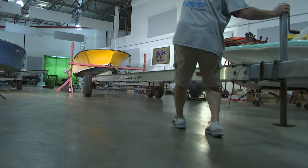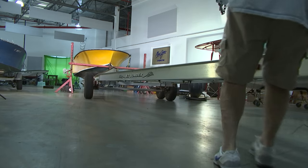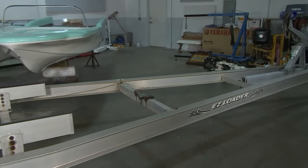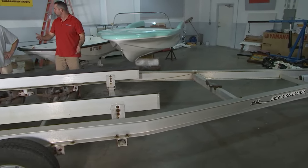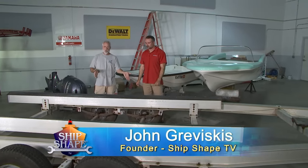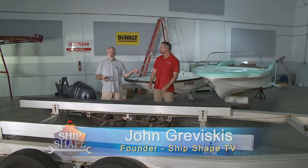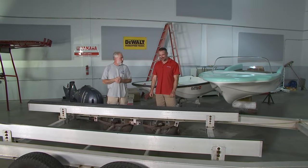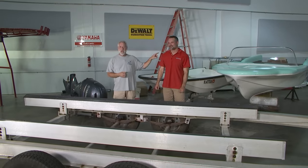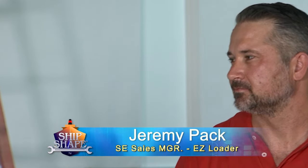What we have here is an aluminum Easy Loader, rated for 6,000 pounds, and it will carry a boat up to 27 feet. Welcome back, guys — this is a dual axle trailer. We have Jeremy Pack back on the program. It was about 20 years ago when he was on the program as we got this trailer built brand new. Jeremy is the southeast sales manager for Easy Loader.